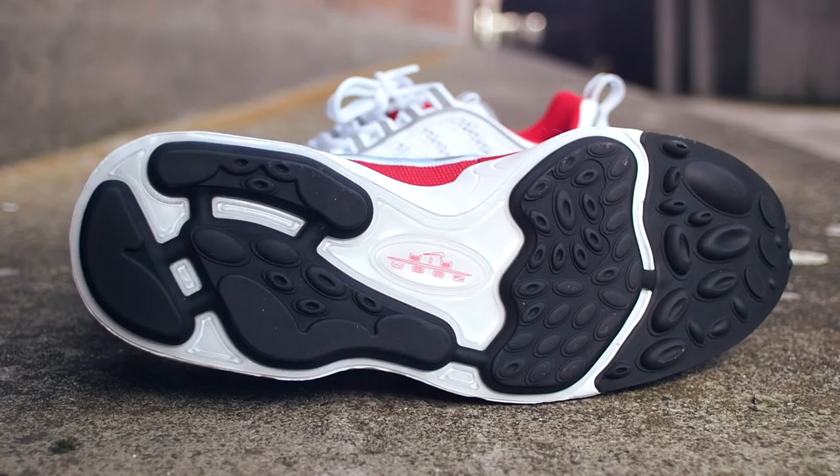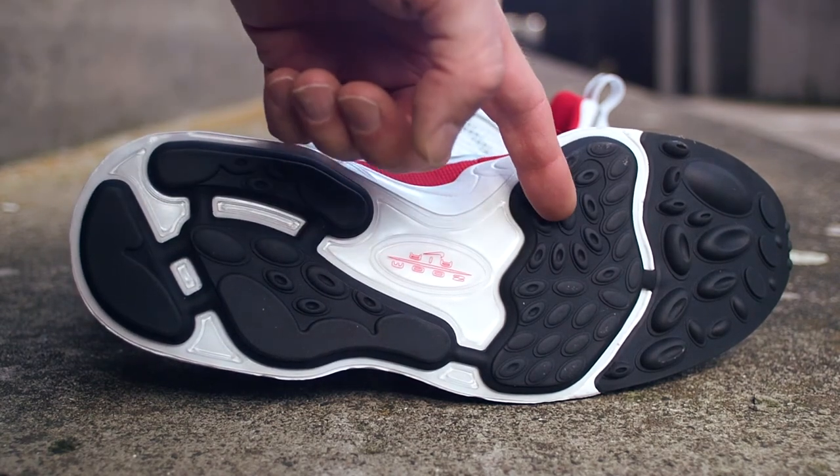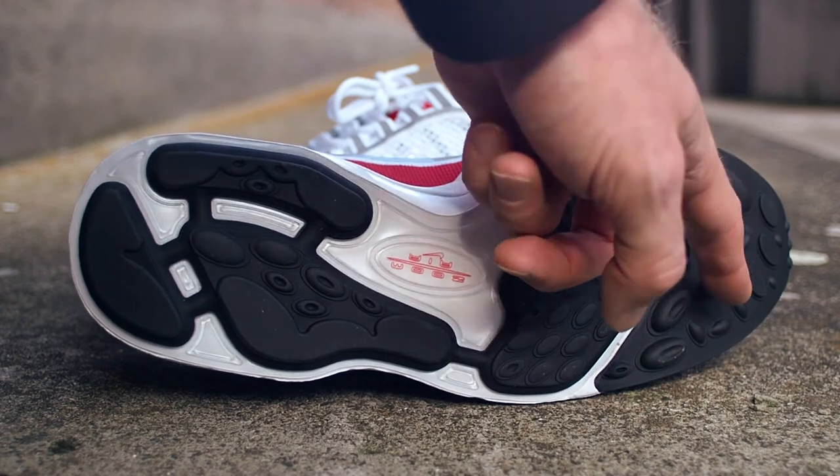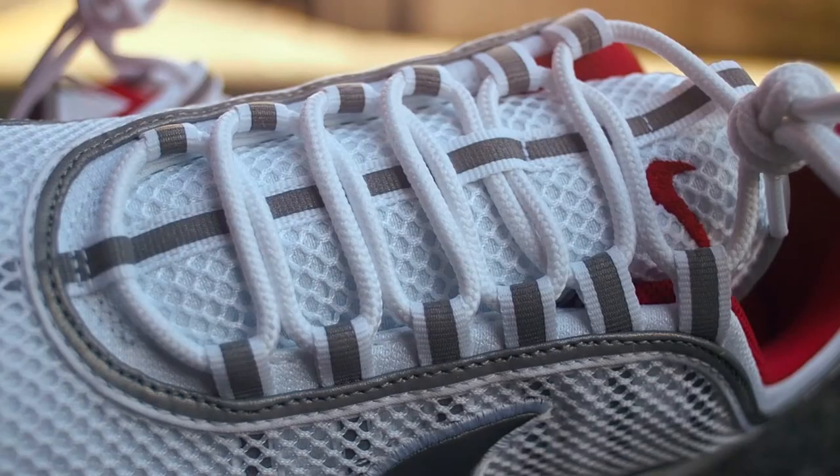The Spiridon gets its name from the Air Zoom Paws that you can find at the heel and forefoot section of the shoe, giving it a very comfortable, almost Ultra Boost-like ride. I also like the speed lacing system — it enables you to get in and out of the shoe very quickly.